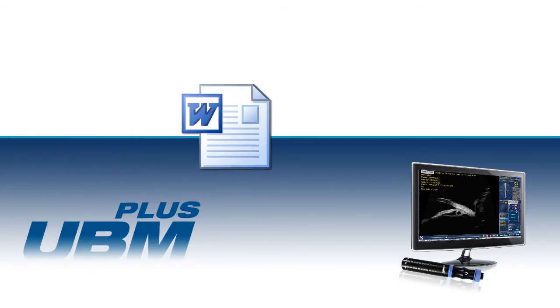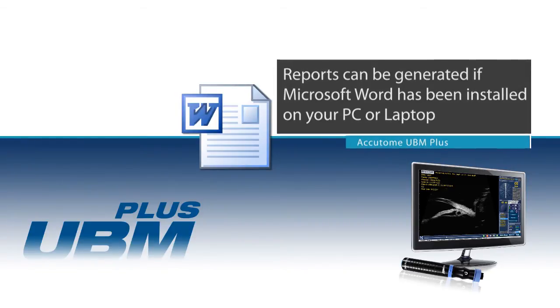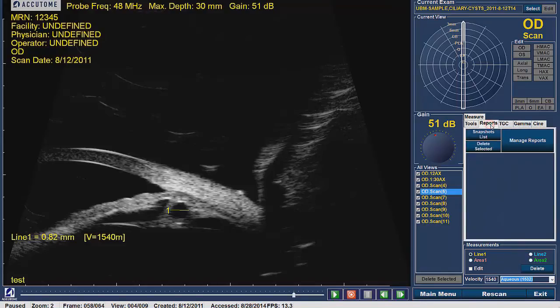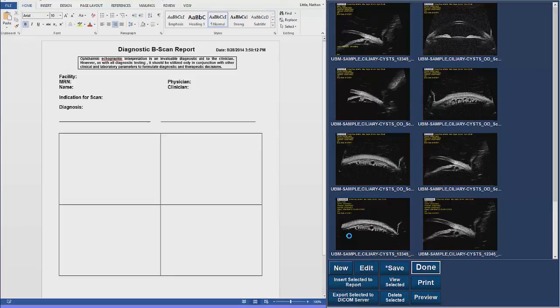Once all recordings have been reviewed and all snapshots have been taken, a report can be generated if Microsoft Word has been installed on your computer. To create a new report, click on the Reports tab located on the right-hand side of the screen and choose Manage Reports. Saved images will be on the right-hand side of the screen. Select New at the bottom of the screen and a new Word document will be created on the left. The document template allows for easy entry of diagnosis, indication for scan, and images.